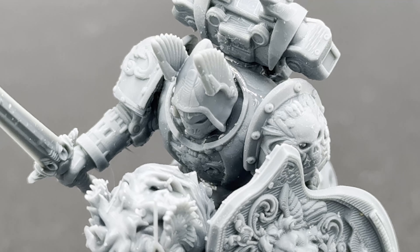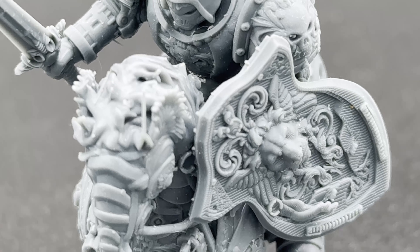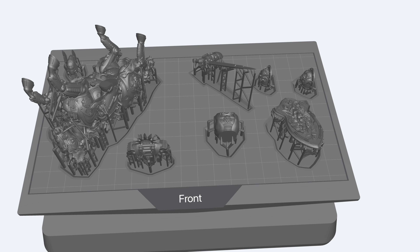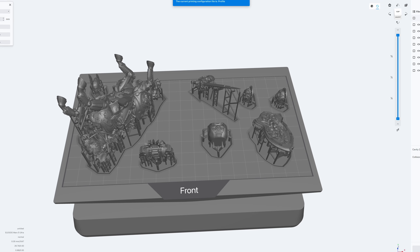All this technology would be completely meaningless unless the print quality was great — and the Mars 5 Ultra has amazing print quality. With its 9K monochrome LCD and a 7-inch screen, it delivers incredibly detailed results. The precision is really perfect for miniatures, prototypes, and other intricate designs. Even with really complex models, the Mars 5 Ultra handles details beautifully. Obviously the limitation of resin printers is the size of the print bed, and this bed is small compared to bigger printers like the Saturn. Most models for resin printers are split up so you can print individual pieces and glue them together.